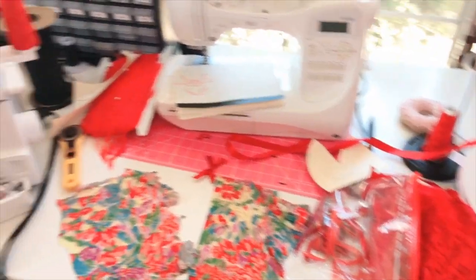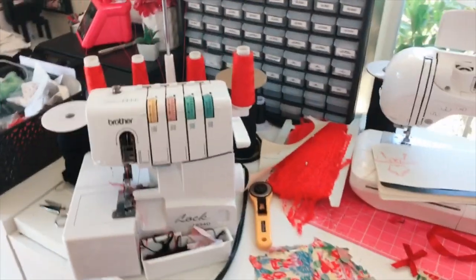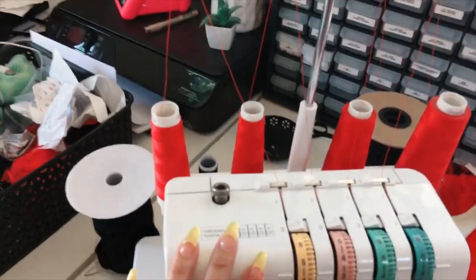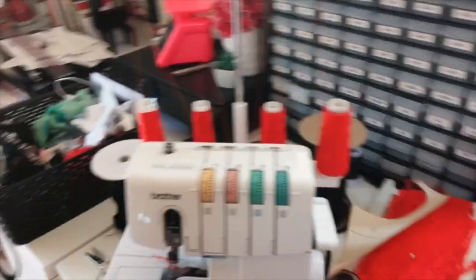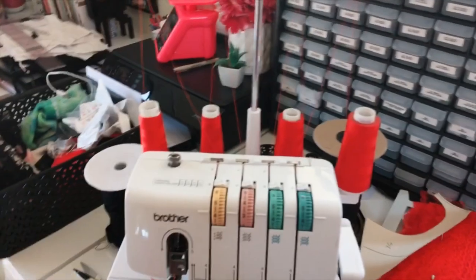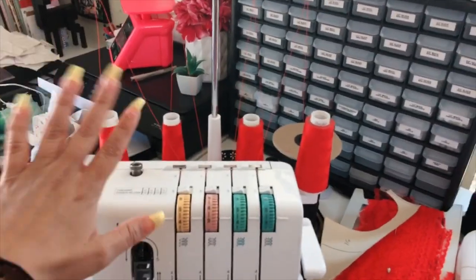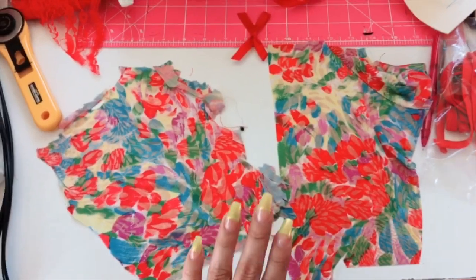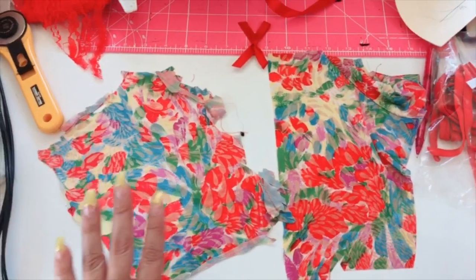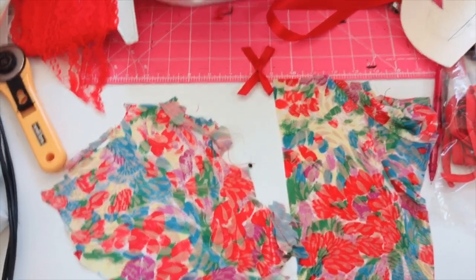This is my workspace — maybe I should have cleaned it for this video, but I don't care. My machine has red thread so I'm doing a red project. I don't like changing the thread — it's my least favorite thing to do — so I try to do as many projects or orders as I can with the same colored thread. This is the fabric I'm going to be working with today: scrap pieces from a lingerie set I made like a year or two ago.